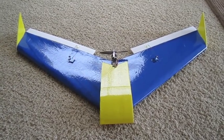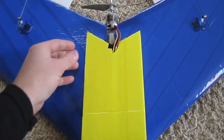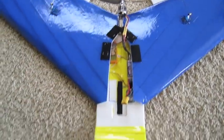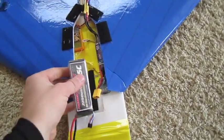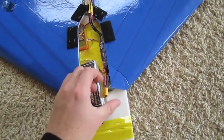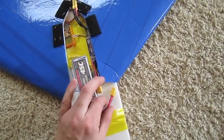This is my new Delta Wing I built from Dollar Tree Foam. I used about 2 and a half sheets. It's similar to the Zagnuts, but I did a few different changes like this battery hatch little cover. I put some Velcro to secure the battery. The reason I did this is I can move the battery up more forward for better center of gravity.